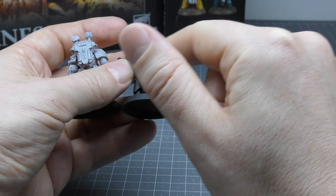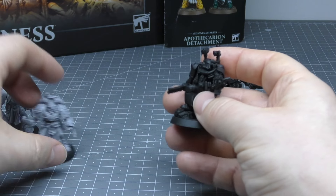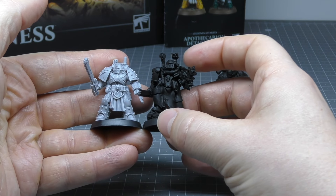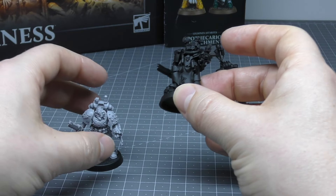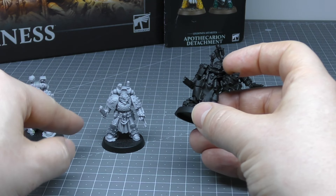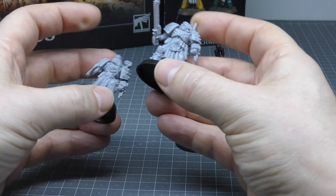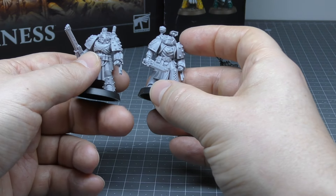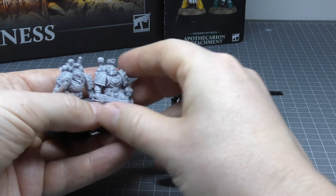I think the size difference has to do with the poses they're in and the fact they're standing on rocks. No doubt these brand-new Apothecaries would probably be the same size if they were on slightly larger rocks. They do have little plates they're on, but not much. I like their poses — they're not action poses. The Mark VI is just walking forward, and the Mark V looks about to use the chainsword. That's a nice contrast compared to the two action poses the older Apothecaries are in.